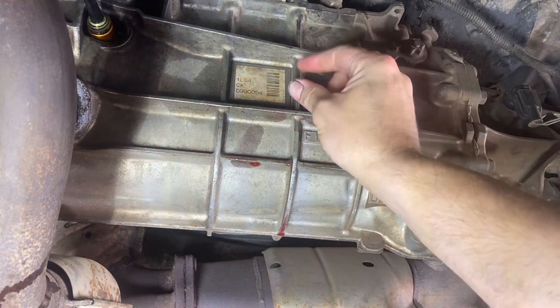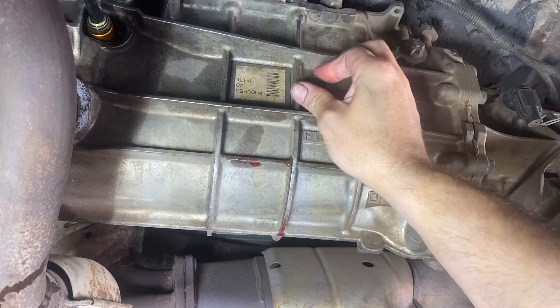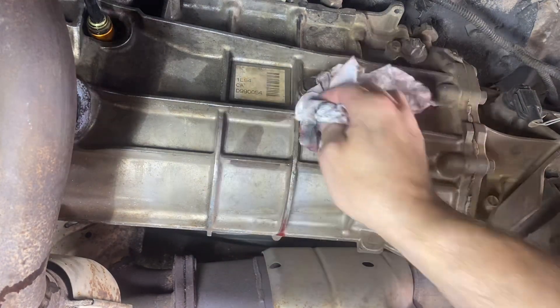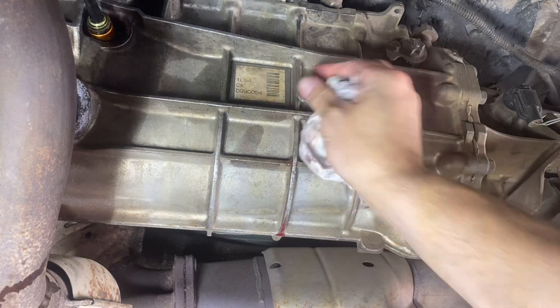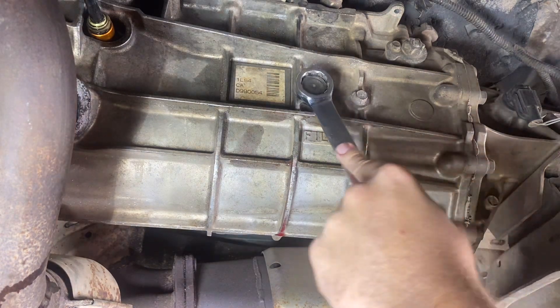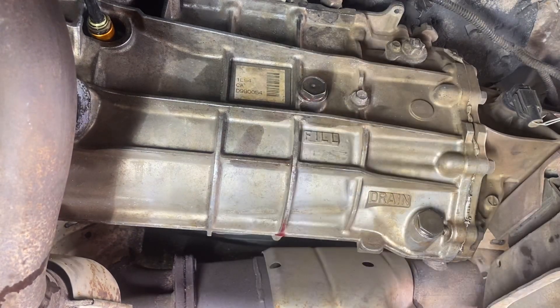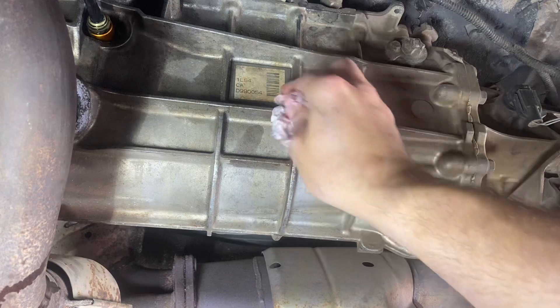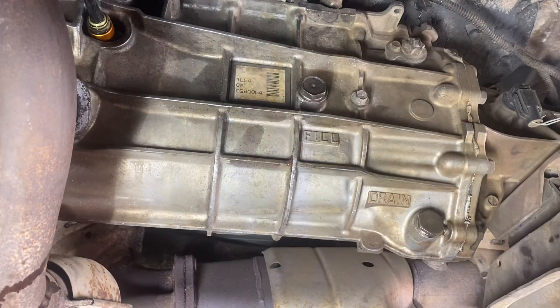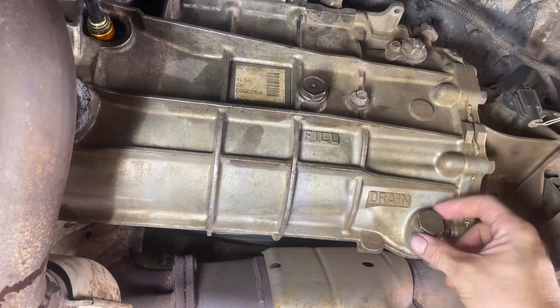Go ahead and put the fill cap back on, same as the drain — tighten it finger tight first, put your wrench on it and snug it up. And that's it. Clean up your mess and you're all done. Pretty simple.